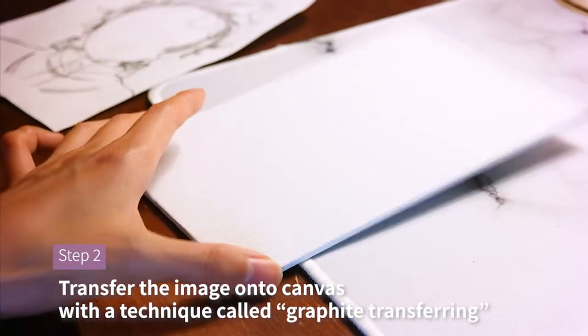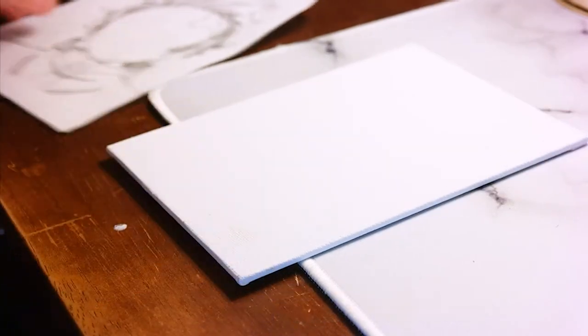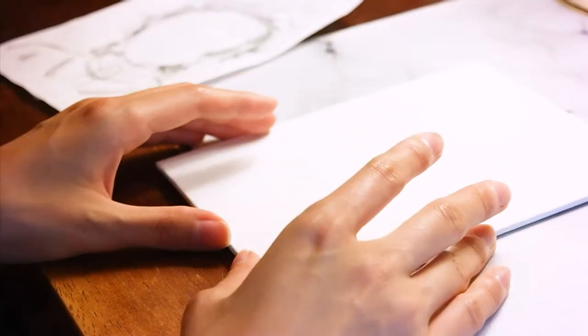Next, transfer your drawing onto canvas. I'm using a technique called graphite transferring. This process will be easier if you have graphite paper, but if you don't have any, I will teach you how to DIY your own.